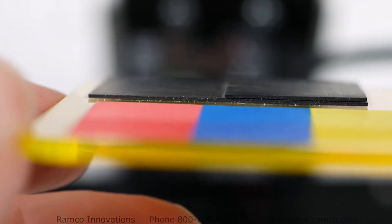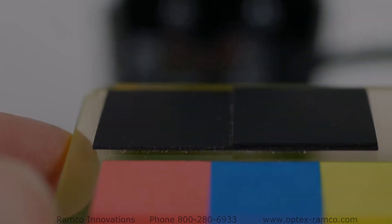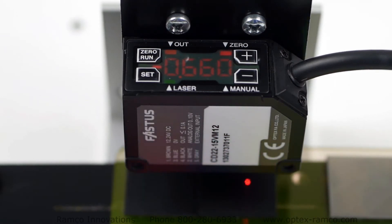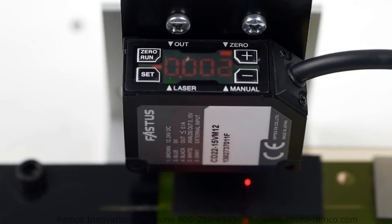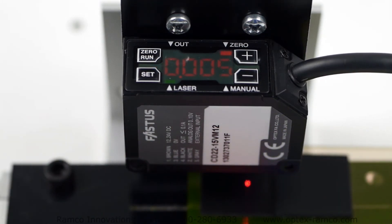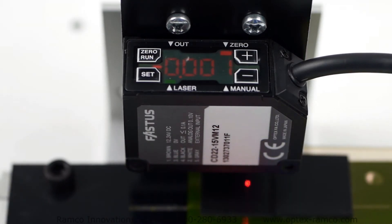To give you an idea of the sensor's capability, here is a little rubber sheet that is about a half a millimeter in thickness. I've set the sensor up to detect the difference between one and two pieces of material. See how easily the new CD22 series sensor from Optex can detect the difference between the two, and how repeatably the display reads the values.